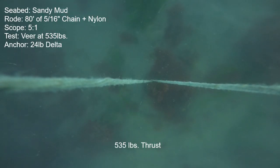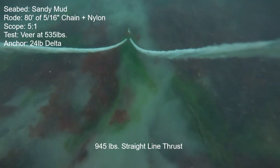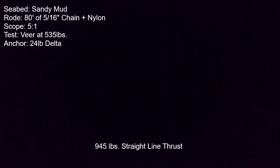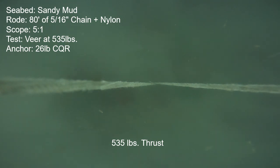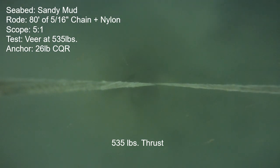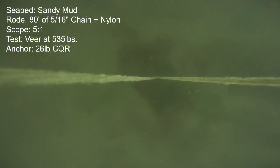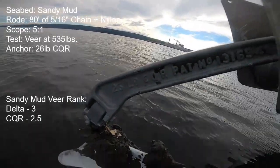Here are some brief clips of the Delta in the veer test in the sandy mud. It's undergoing a swing to starboard with 535 pounds of baseline thrust and just creeping forward a little, actually slowing down toward the end of the 180-degree veer. On completion of the veering portion, I straightened the boat out and ramped up power — it made it up to about 945 pounds before release. All in all, that was quite a good veer. The CQR was also quite good in the veer, but there was a bit of a lurch at the 60-degree mark — a little instability. But when the veer completed and the straight line portion ramped up, it was holding solid at 1,325 pounds. I ended up giving the Delta a 3 and the CQR a 2.5 out of 5 on the ranking chart.